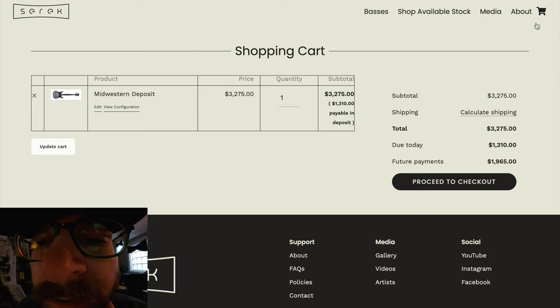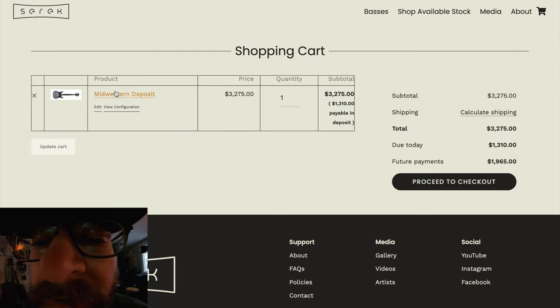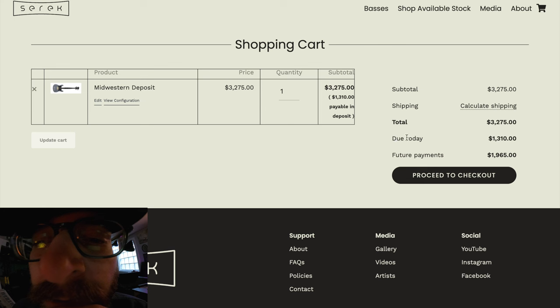In our cart, you can see a little picture of your instrument — that looks right to me. We've got the price, and right here you'll see 'due today.' The way we have this set up, you're just going to pay a deposit — it'll automatically calculate a 40% deposit for you.